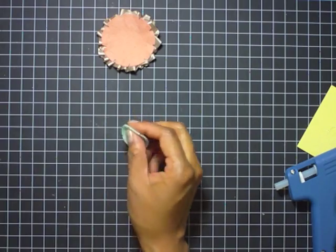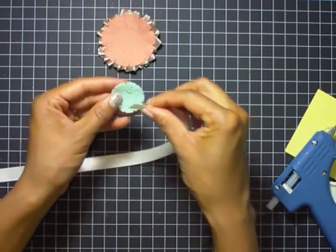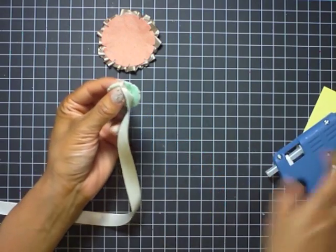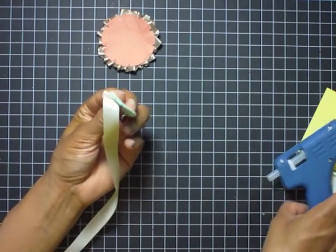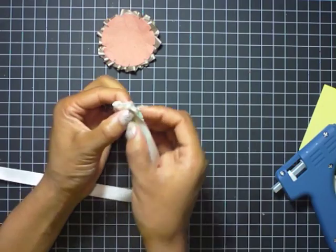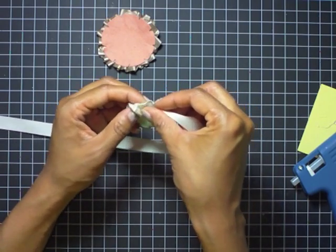Here is the smallest of the notched flower dies, die cut from aqua mist felt. The first one was from melon berry felt. Here I have vintage cream satin ribbon — the unfinished side is facing the camera and the finished side is facing the back of the felt die cut. That allows you, when you turn the embellishment around, to see the finished satin part on the front. Since this die cut is a little smaller, it won't take as long to add that pleated technique around the entire notched flower die cut.